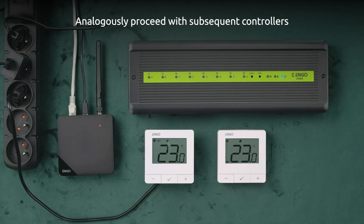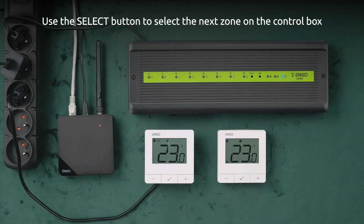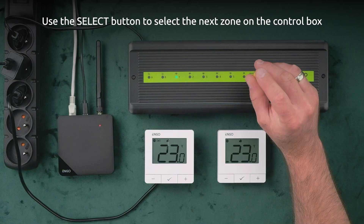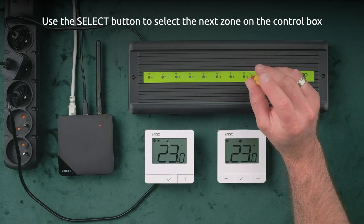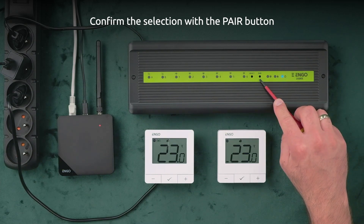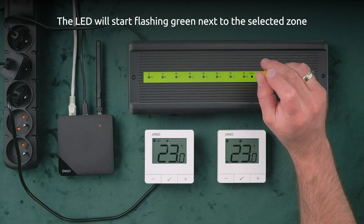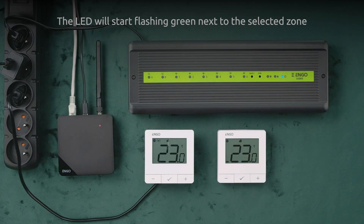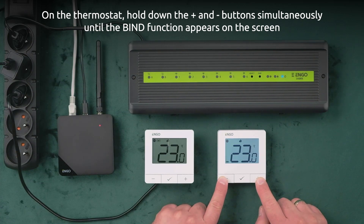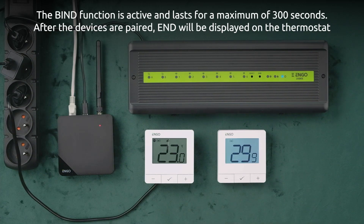Analogously, proceed with subsequent controllers. Use the select button to select the next zone on the control box, then confirm the selection with the pair button. The LED will start flashing green next to the selected zone. On the thermostat, hold down the plus and minus buttons simultaneously until the bind function appears. The bind function lasts for a maximum of 300 seconds. After the devices are paired, END will be displayed on the thermostat.